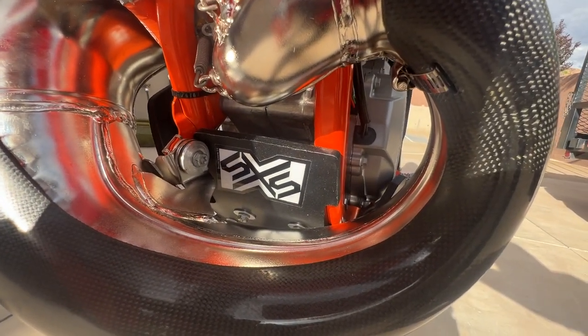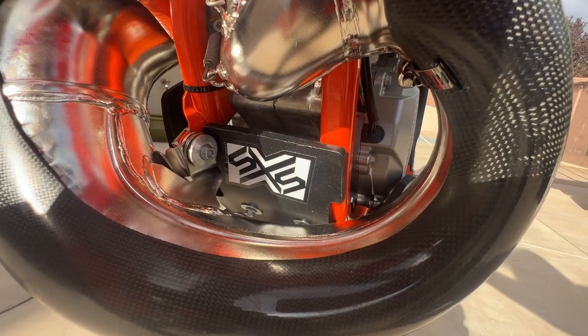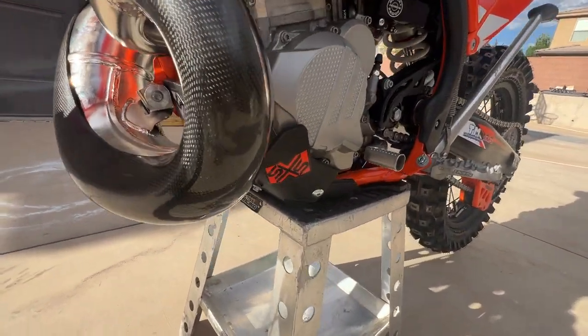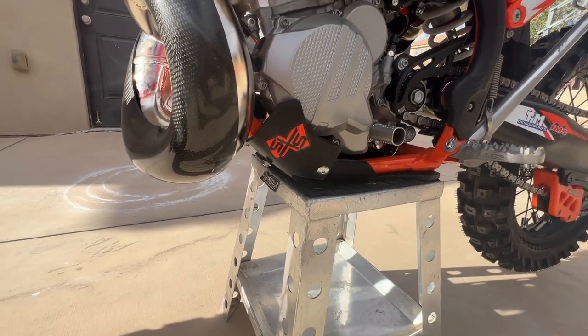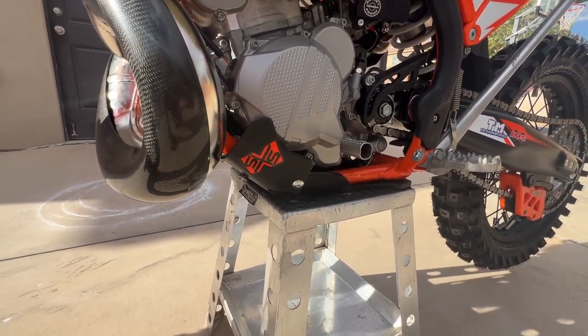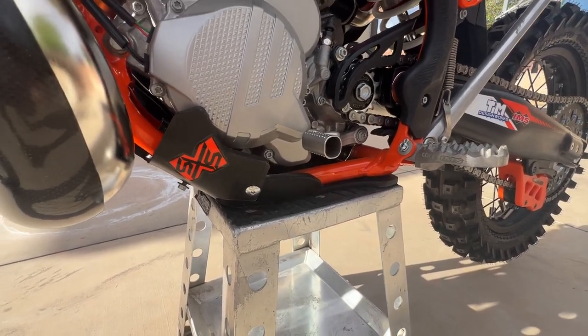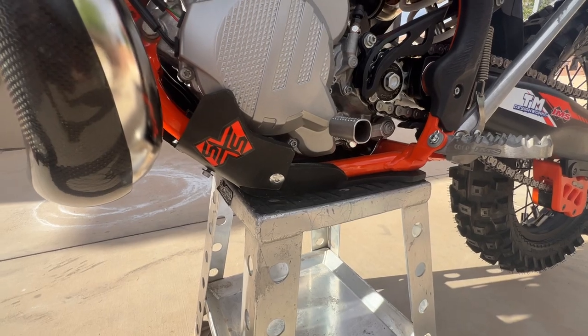SXS skid plate — John Seahorn, Seahorn Extreme slide plates. Awesome skid plate, unbreakable, slides over stuff really well, and they are mounted solid. These are not popping off by accident, which you see a lot of other skid plates do.